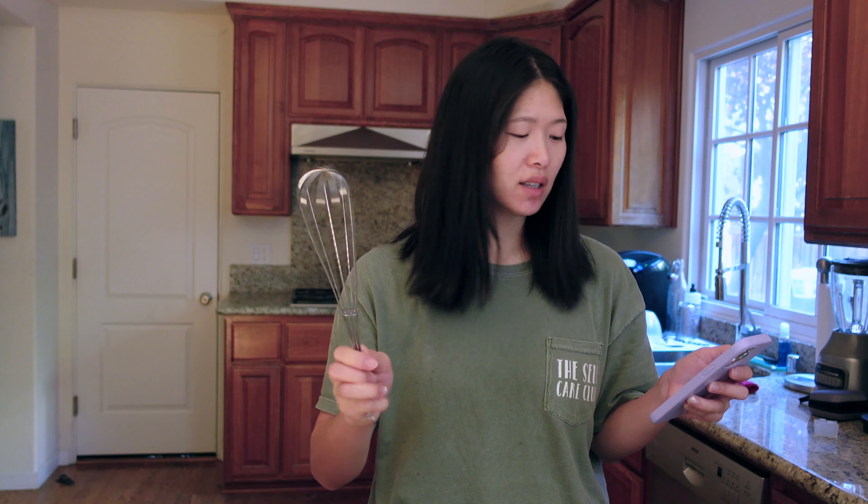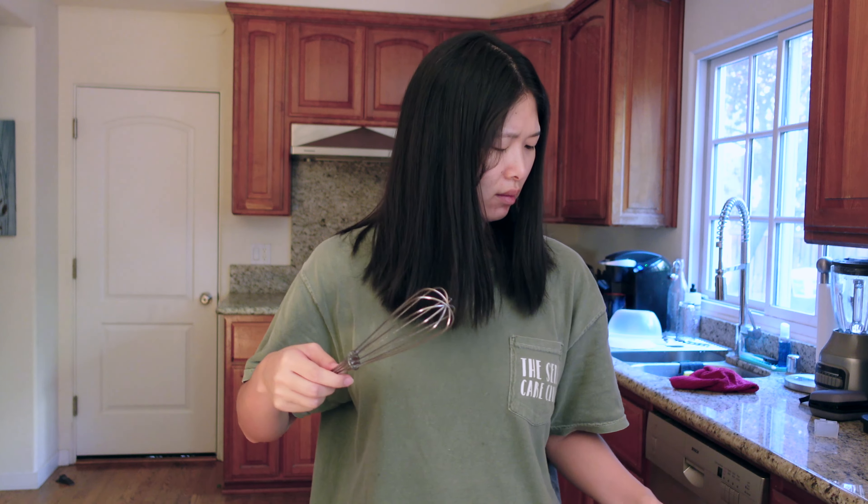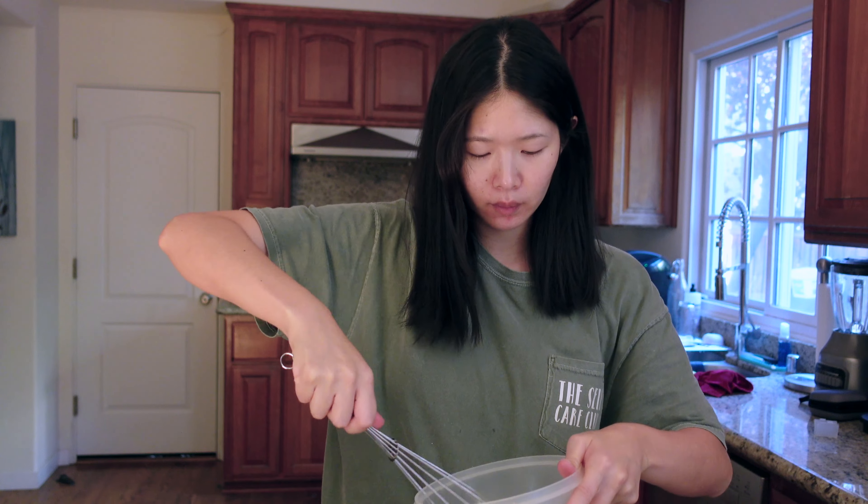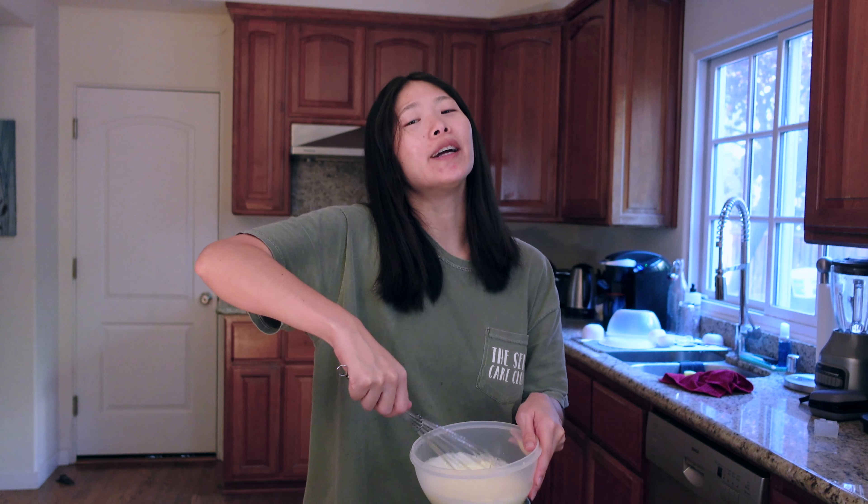I just realized I don't have an electric mixer — I have a whisk. I think we can still do this. People whisk whipping cream, right? Let's try this. My arm is getting tired already.